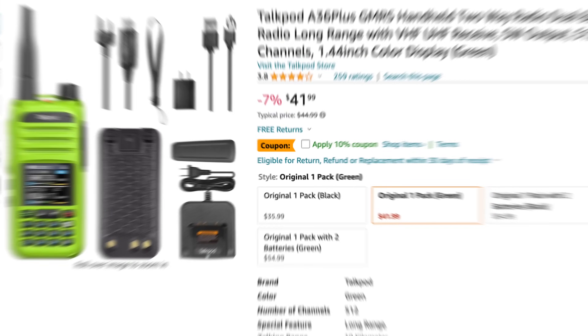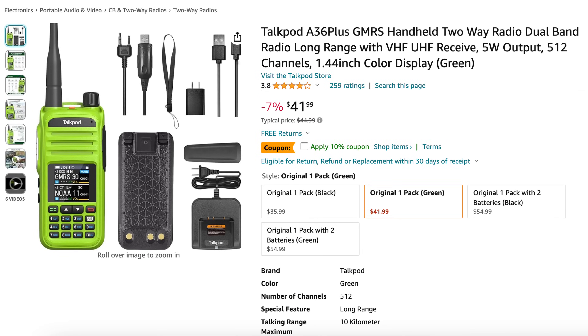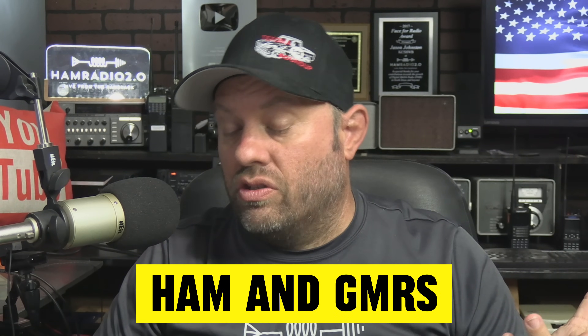The TalkPod A36 has been talked about for a long time. You can get them on Amazon, and they claim they'll do both HAM and GMRS — and some of them actually will.